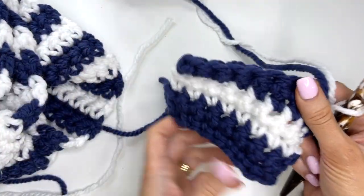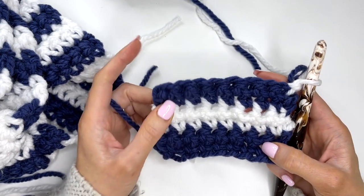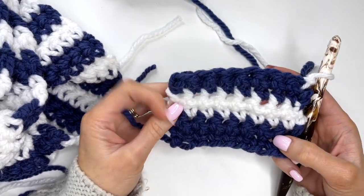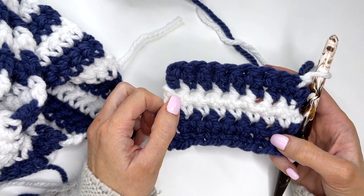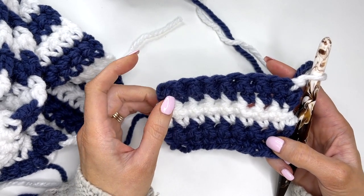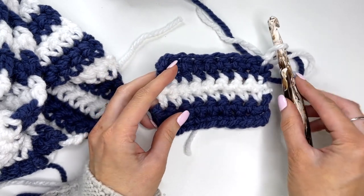Continue working your scarf — I have a total of 138 rows, ending with blue. Start with blue, end with blue, or whatever alternate colors you choose. Work 138 rows, which should measure approximately 63 inches. Go ahead and work that up, and then we'll meet up again for the next step.